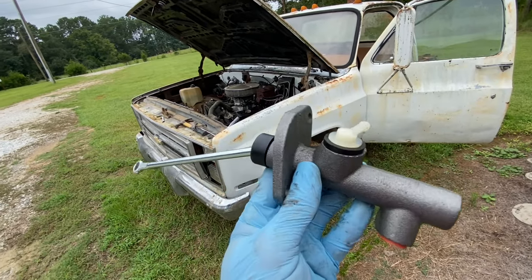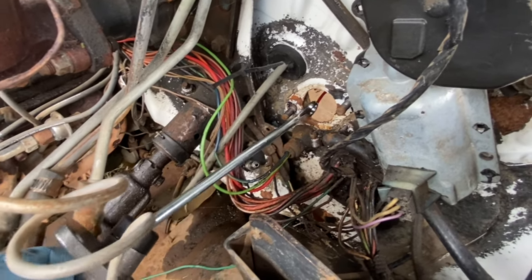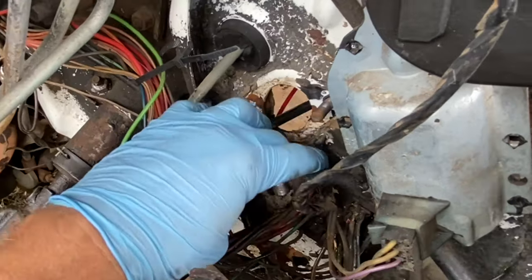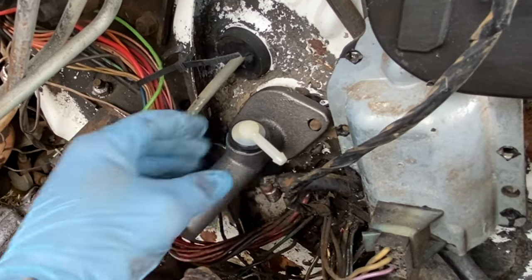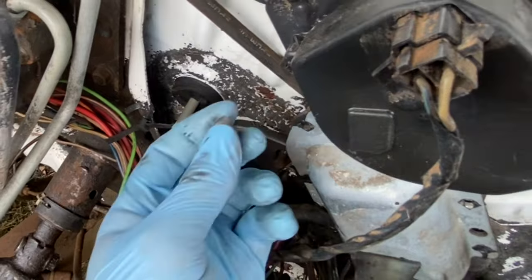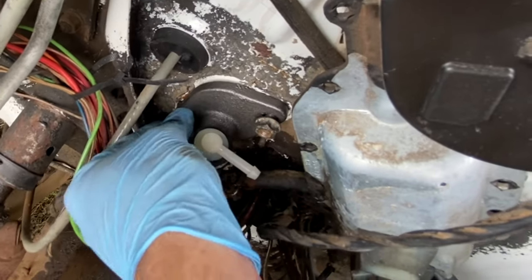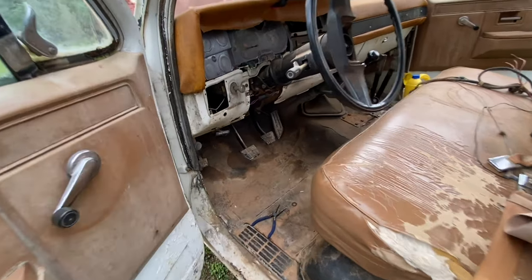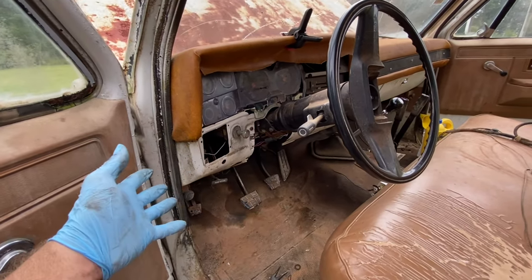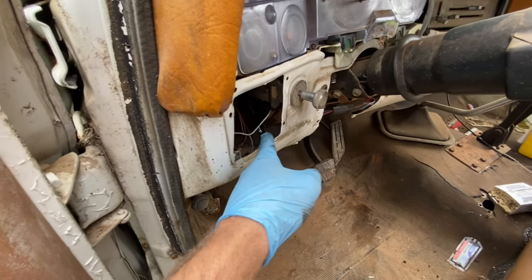Here is the new clutch master cylinder. I'm going to leave this little plug in there until after I install this thing. Before I finish bolting it down, I took a quick look and the rod will line up with the pedal. I assume they gave me the correct one at the auto parts store, but I wanted to make sure that little piece would fit on the pedal — and it does.